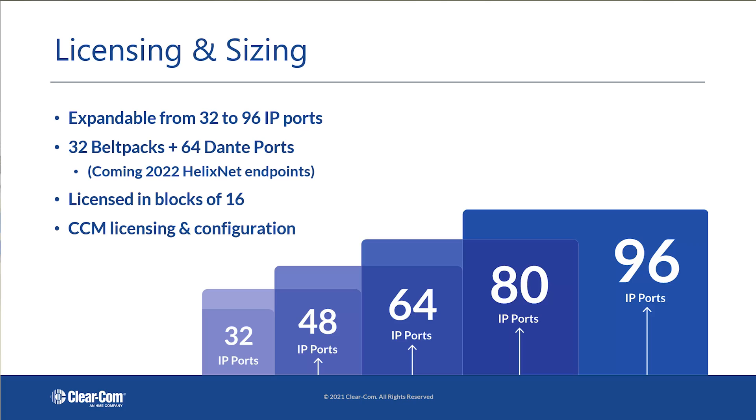If you'd like to use all 32 ports for wireless, you can, because the base station is expandable all the way up to 96 ports, giving you 32 ports of wireless intercom and up to 64 ports of Dante — and again, in the future, those 64 ports could be used for other things such as HelixNet.